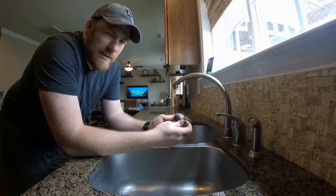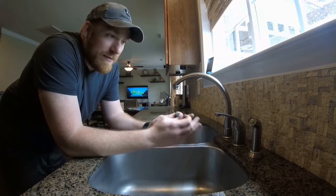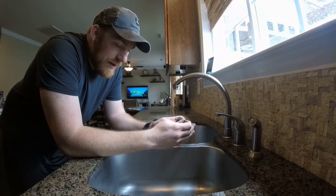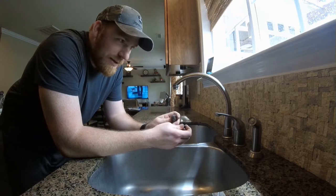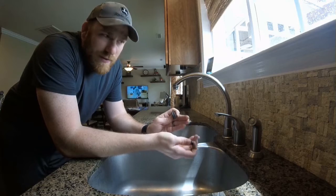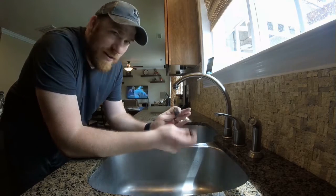I'm going to wrap up this video with some lessons learned, because this is actually the third time I've tried to fix this leaky faucet. The first time I got some aftermarket replacement parts from Home Depot — they were not Delta brand. They were still designed to fit a Delta faucet, but they didn't fit properly.